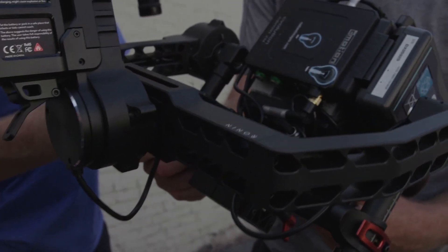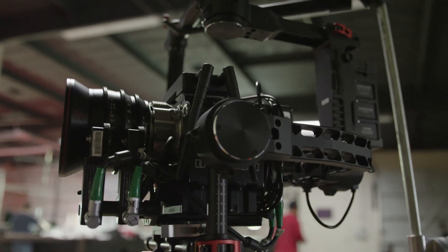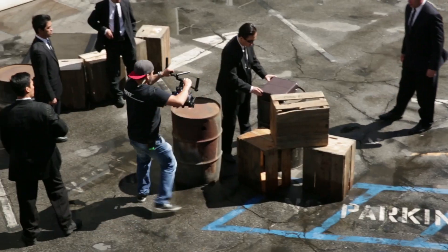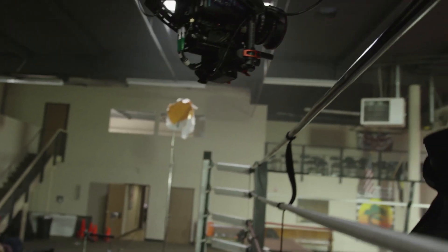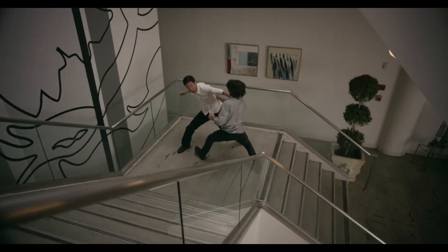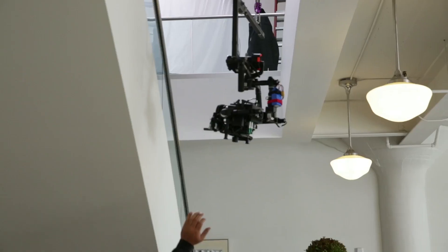When you start using it, it becomes so much more than the individual parts. It's flexible, it can hold heavy rigs, and balancing your camera is completely tool-less, making it easy to set up and adjust on set. You notice a world of difference when using the Ronin. It becomes a natural extension of your body, and it really opens up your imagination — the kinds of shots that were really hard to get before, or even impossible.